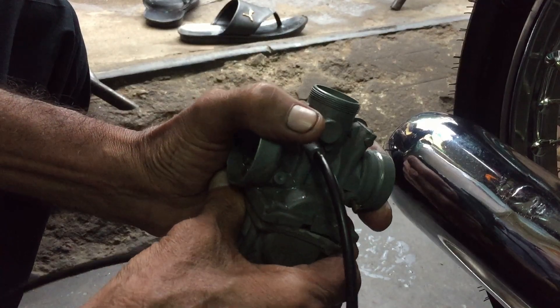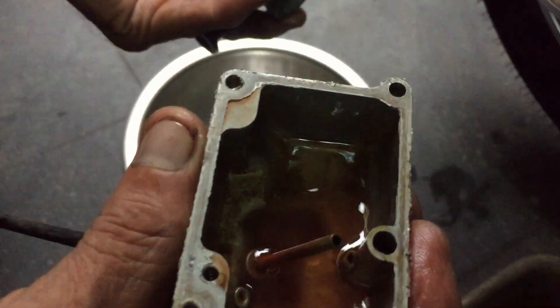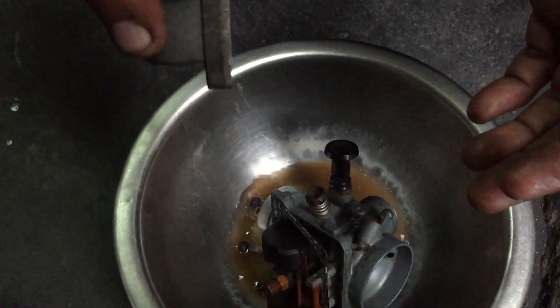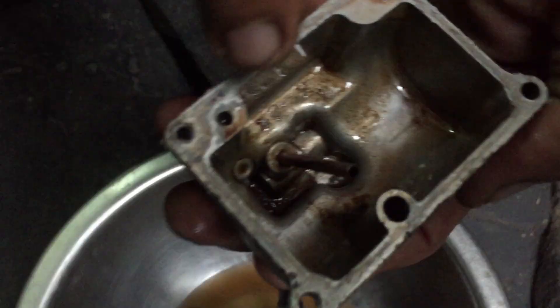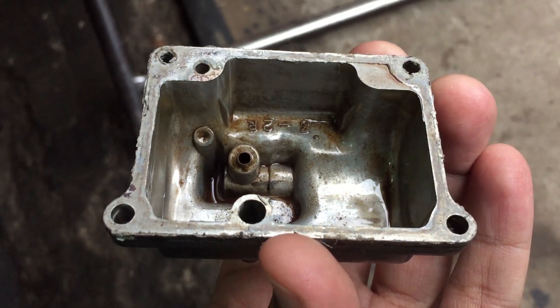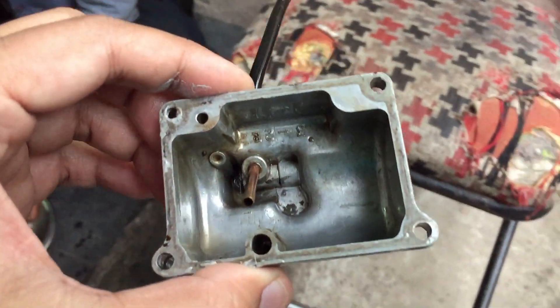I kept my RX100 idle for a few months without starting it, and when I started it, it started only after many kicks. After a cold start of the engine, I started to ride the motorcycle and found that when I am accelerating the motorcycle is running, but as soon as I am stopping at signals and in heavy traffic, the engine is suddenly going off.